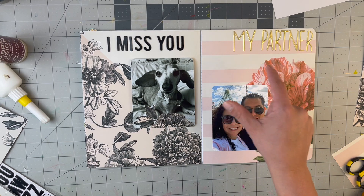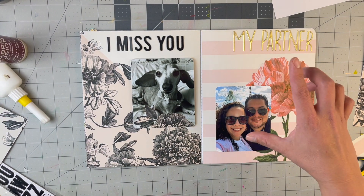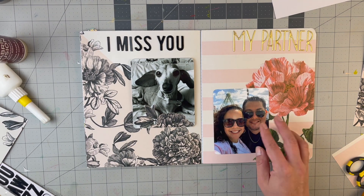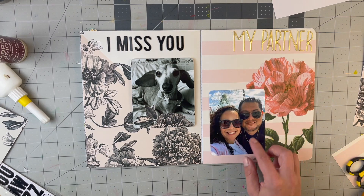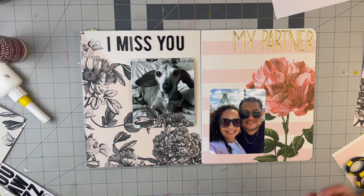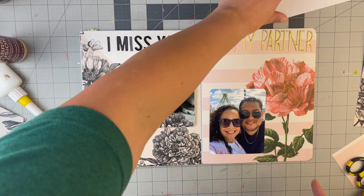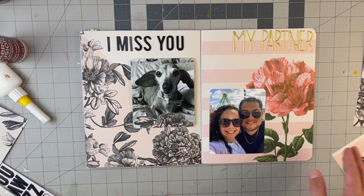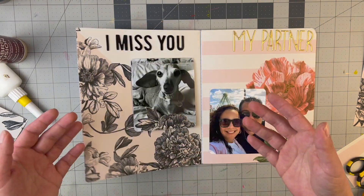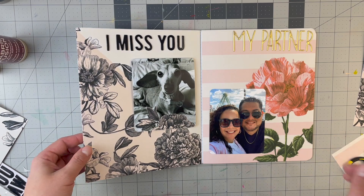I haven't adhered the photo yet because if I have more to say, I want the ability to make it a flip up. But in general, these two layouts will be finished after I journal. Simple! I need to try to keep layouts one per page to make sure I get enough prompts in here — otherwise this book won't hold all the things about me. This has been really fun.